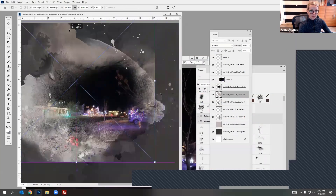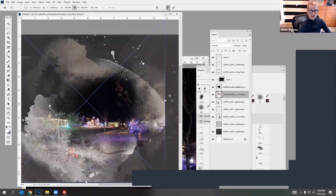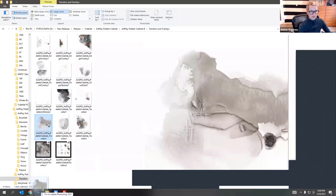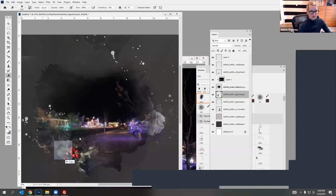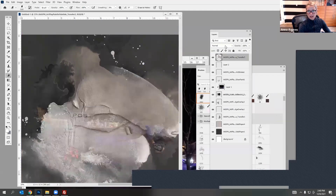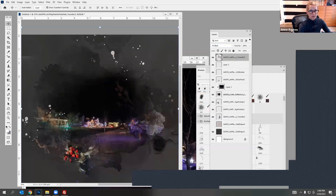This one you can see doesn't work as well, but don't discount it — another option is to bring it on top of your design and then play with blending modes to see what happens. You've got the Multiply blending mode, which is kind of interesting.